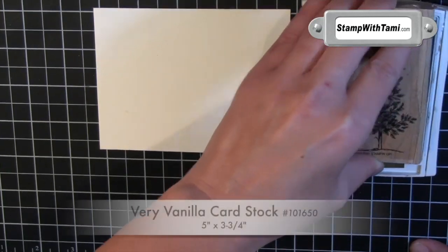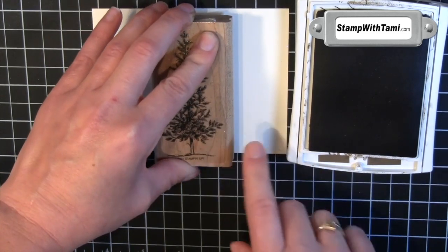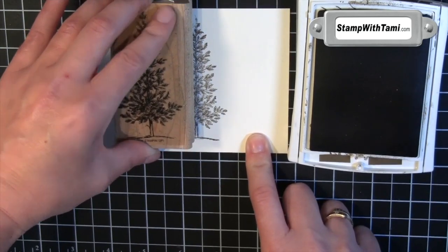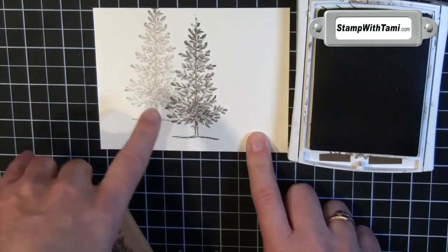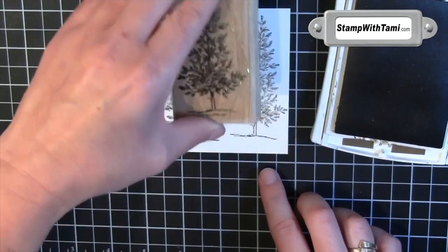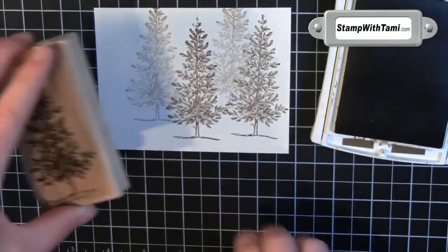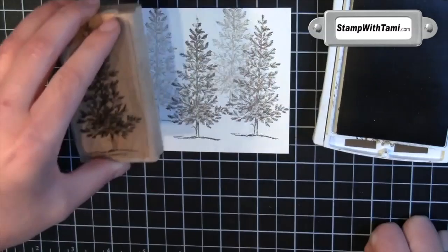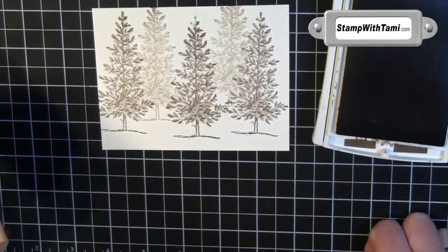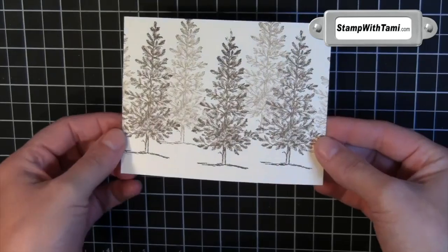We are going to ink it up in a soft suede ink pad. Stamp it once in the center, and then stamp it up a hair — again, without re-inking, so it is slightly lighter. I am going to do that again off to one side, and then up again, because we have a little dimension. Like we have a little forest building here. We are building forests — going green. One more over there, and if you want, you can do a couple off the edges.